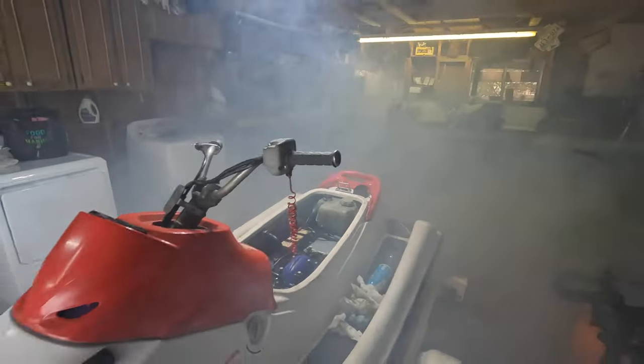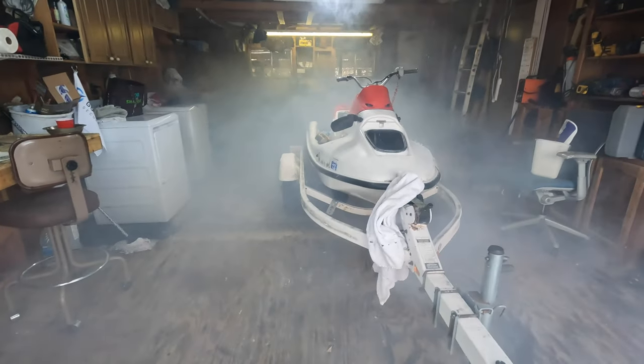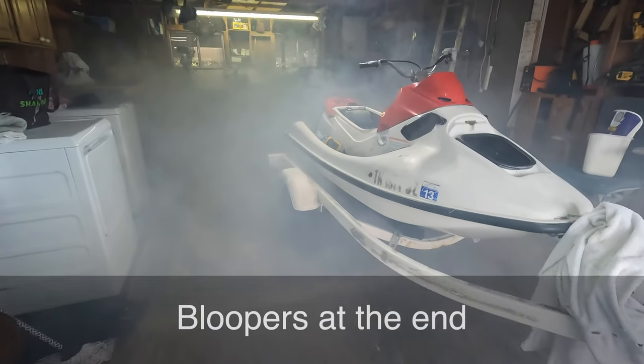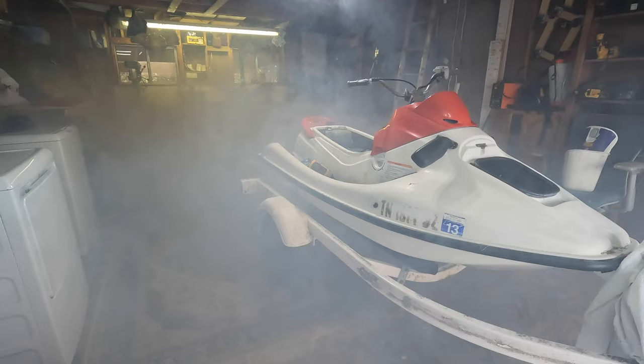All right, it's getting kind of smoky in here. I think I need to bring this outside and hook it up to some water before I really tune it in.